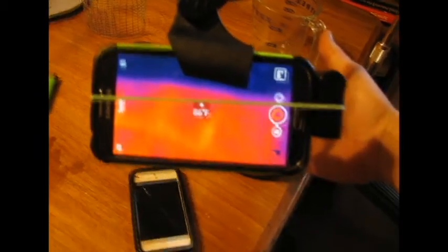Two ounces of alcohol — you can see it goes right up to that little rim. I've got my thermal camera to show you that's room temperature water — about 70 degrees. My hand is 86 degrees and that water is starting off at 70 degrees. I'm not going to make any cuts in this video because I don't want to cheat. So we've got our two cups of water at room temperature.